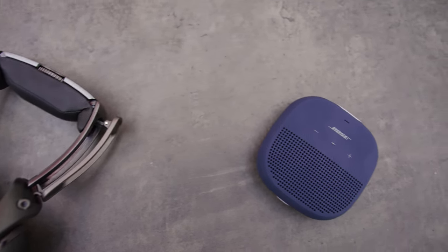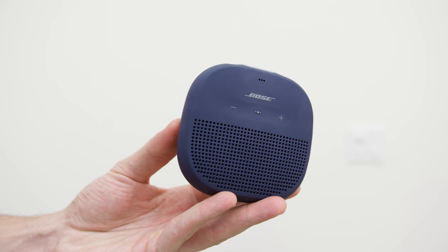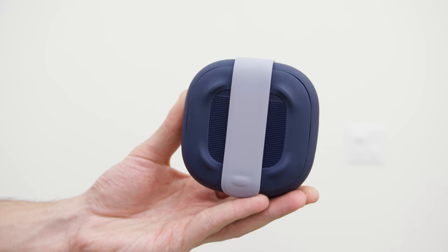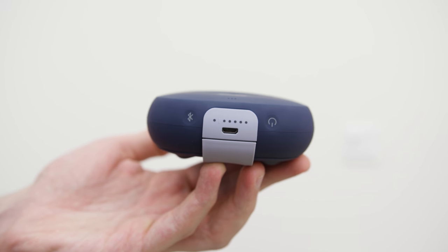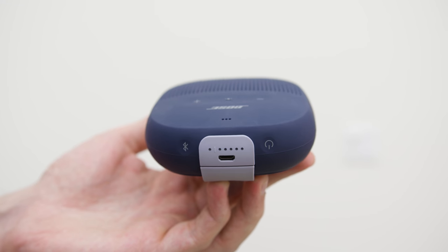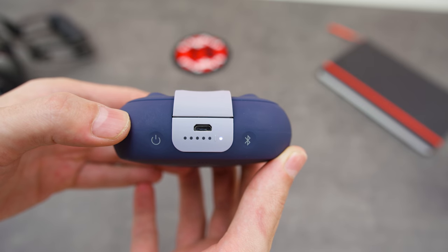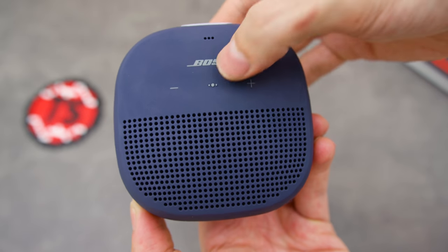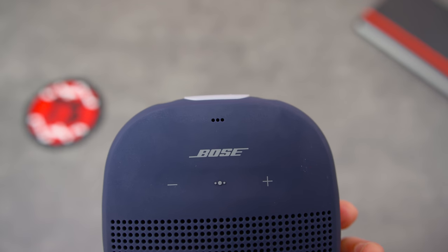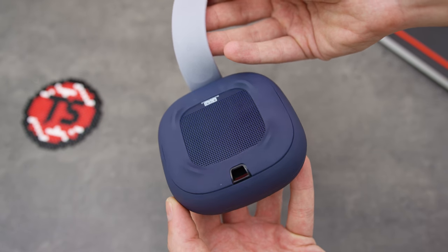Next up on the list is the new Bose SoundLink Micro Bluetooth speaker. Although the battery life isn't the best, giving you up to 6 hours of music, this tiny speaker offers incredible audio clarity and a rich deep bass. Between the power and the Bluetooth button up top, you will find an indicator light which displays how much battery life is left, and it will actually vocally tell you how much battery is left once you turn it on. The middle button is a play and pause button, and if you double tap it, it will skip the track as well. The SoundLink Micro also comes with a microphone allowing you to take calls, and it comes with a built-in strap near the back.